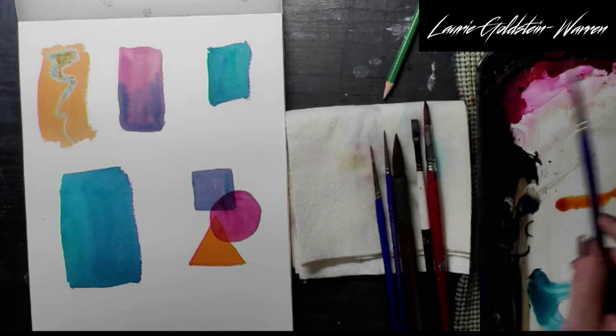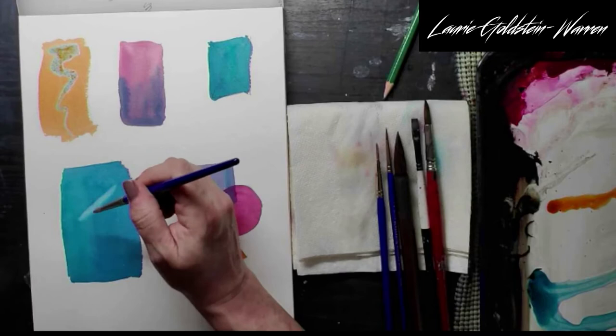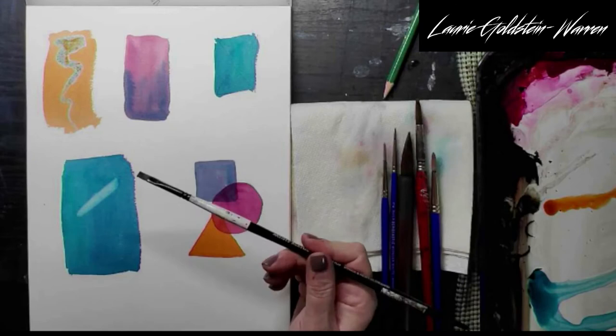First experiment will be lifting. I'm going to start with clear water and just a soft synthetic watercolor brush to see how it lifts. Just with the soft brush, it looks pretty nice. This is Antwerp blue, which is a slightly staining color, and it lifts pretty nicely. It doesn't get you back to white-white, but it gets you back to a much, much lighter blue. So that is good.